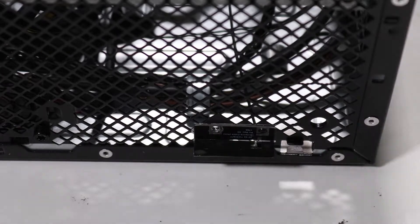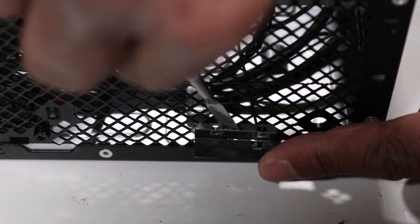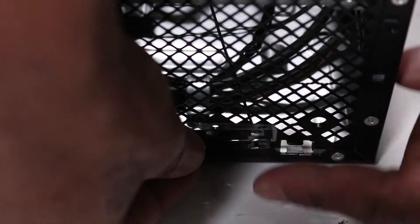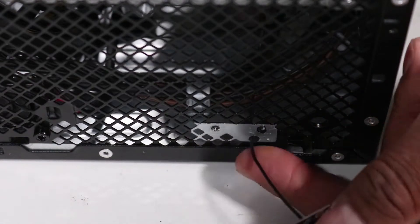Using a flat-bladed tool, carefully remove the wireless LAN antenna from the adhesive that secures it to the front of the chassis. Carefully guide the wireless LAN antenna cable through the hole on the chassis and remove the front wireless LAN antenna.